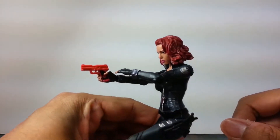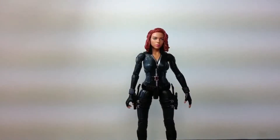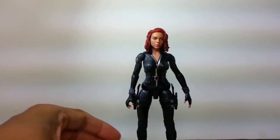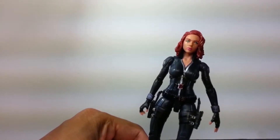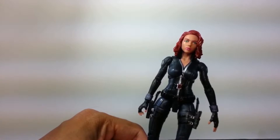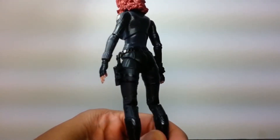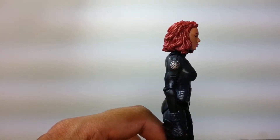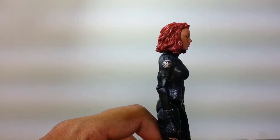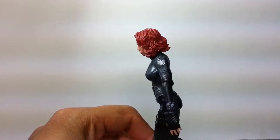Just to get the record straight right off the bat - she does not come with this gun, this is the Red Skull's gun. Standing all on her own looking like she's about to draw a pistol from her side. Out of the whole Winter Soldier line, in terms of articulation and everything, I think this figure is probably the better of the two - her and the blue Captain America.